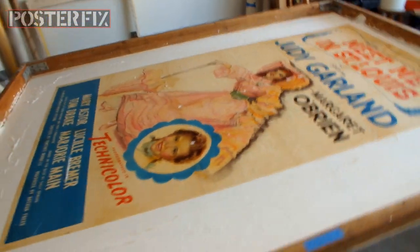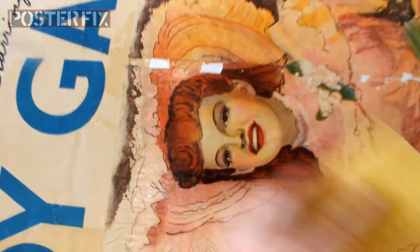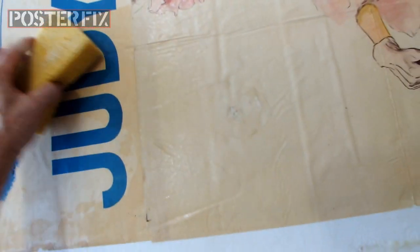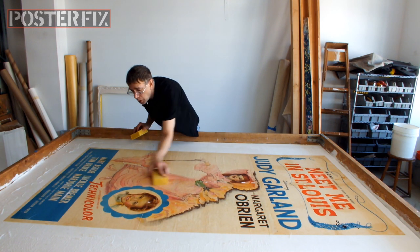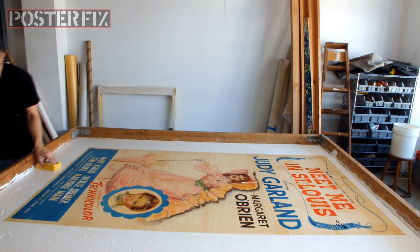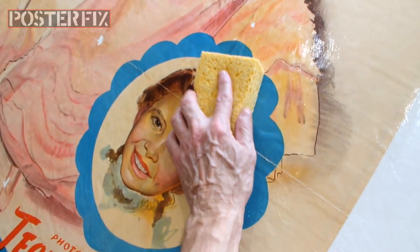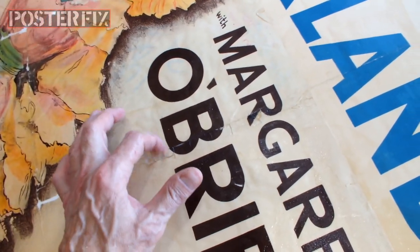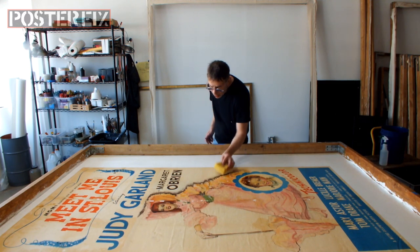The entire poster has now been linen-backed. I have to go over it with a sponge and wash off the wheat paste from the face of it. There's an old stain here and an old puncture that looks like it's been repaired in the past. Now I'm going over the entire poster with a sponge and cleaning off all the excess wheat paste on the face of the poster. I want to make sure it's good and clean so there are no streaks on it after it dries. And once it's all nice and clean, we are finished.